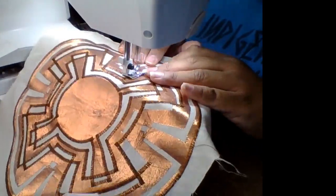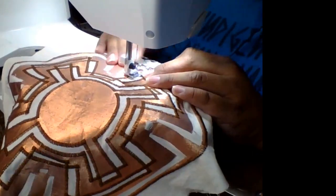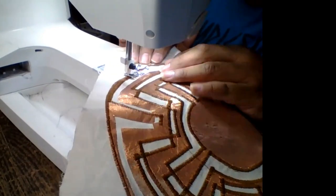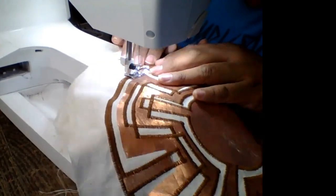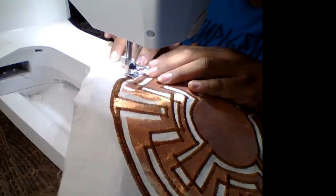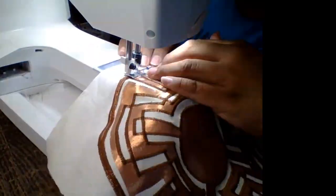What I'm using today is a medium brown thread. I wanted it to be a darker tone than the copper lamé because I wanted it to stand out. I wanted there to be a very crisp, clean line that could be seen from at least two feet away. And I realized that the darker color was actually exactly what I looked for.